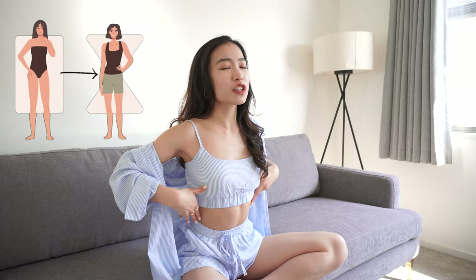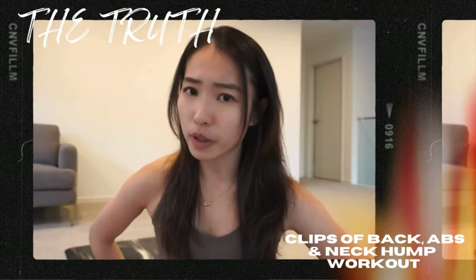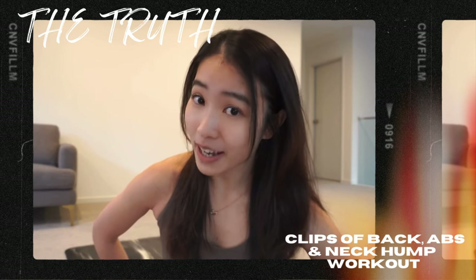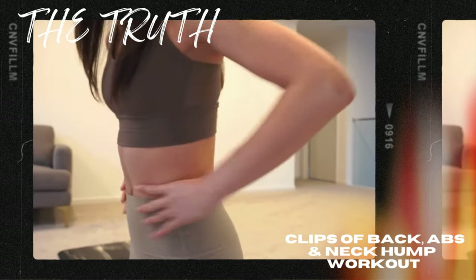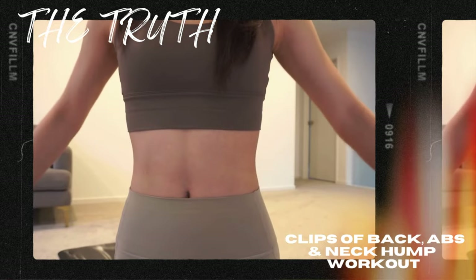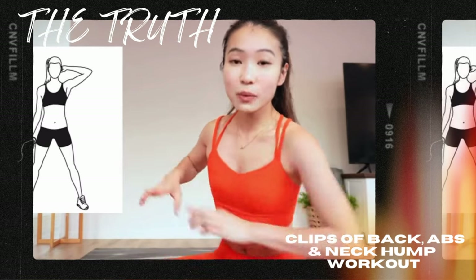If you only train your abs, especially your side abs, your body will appear like a straight line. But once you train your shoulders and your booty, your waist will look so much smaller. I always did waist and abs workouts, but they just didn't seem effective. Have you trained your back? Once you tighten up your back muscles, they pull your waist backward and you will definitely look slimmer.